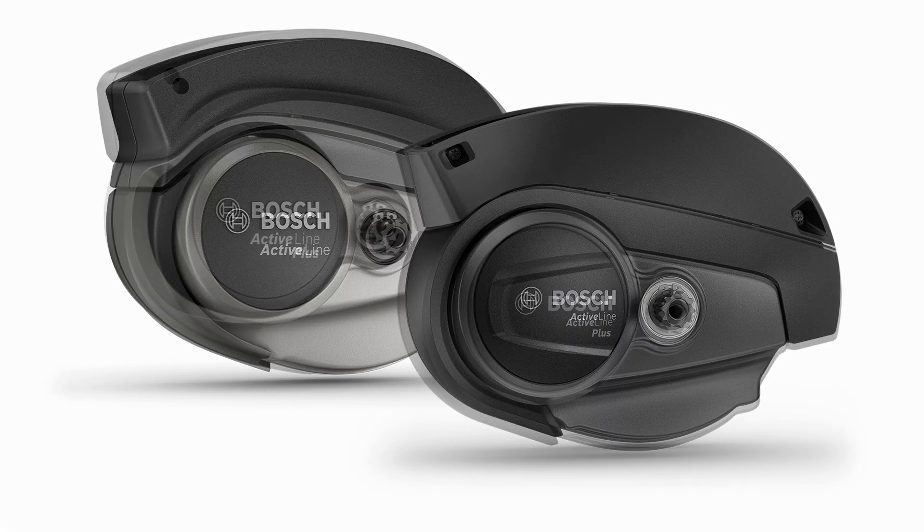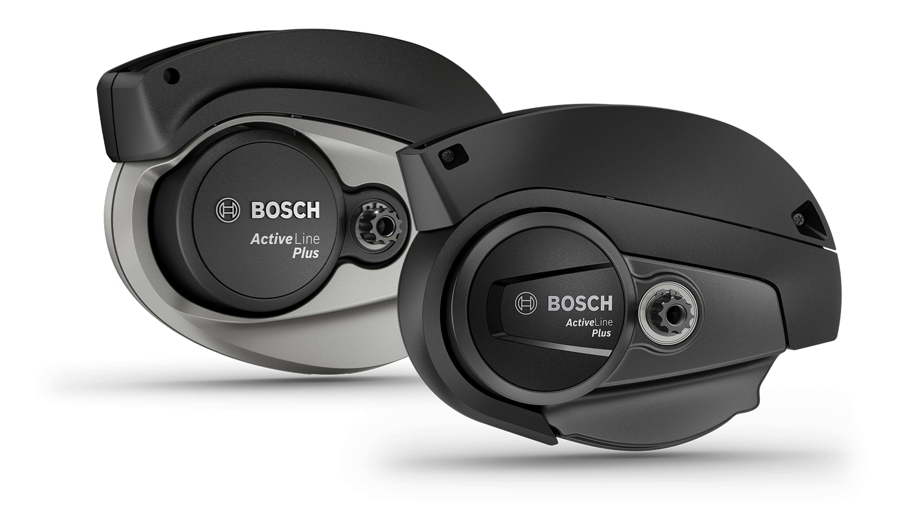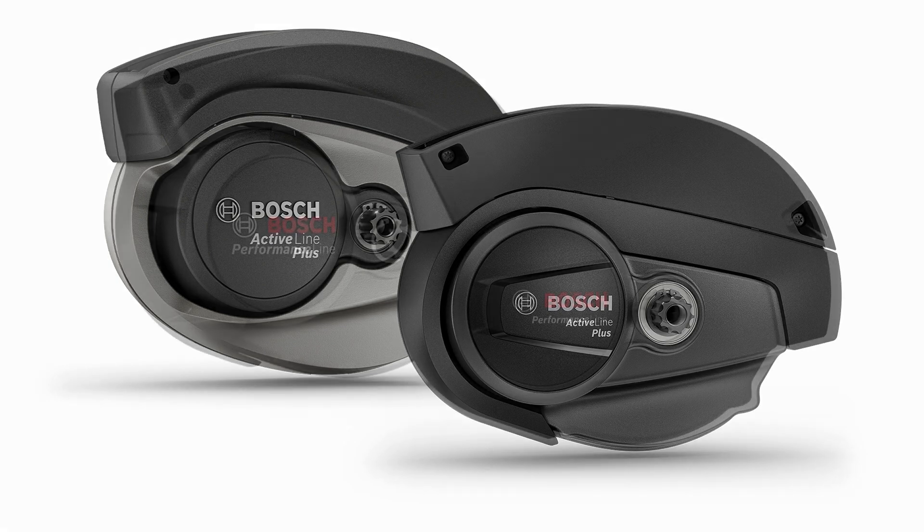For riders seeking more versatility, the Bosch Active Line Plus offers up to 50 Newton meters of torque. This motor is designed to handle a variety of terrains, including moderate hills, making it ideal for both urban environments and countryside excursions. With dynamic acceleration and a natural pedaling feel, the Active Line Plus provides a balanced ride that maintains quiet operation and smooth power delivery. While it can definitely manage hills, those tackling steeper or more frequent inclines might consider a more powerful option.